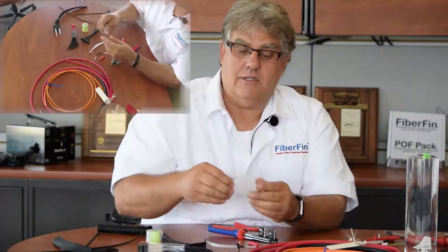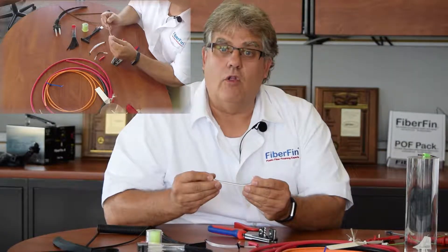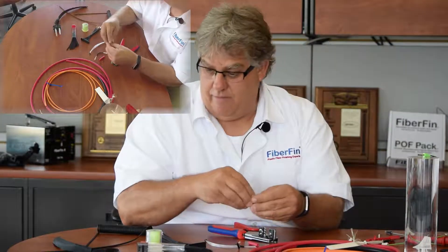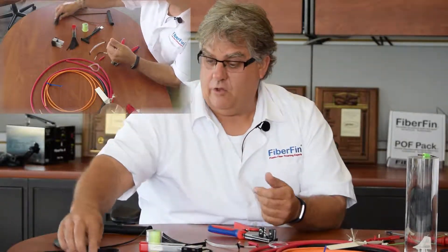This one has 64 fibers within one 3-millimeter jacket. All these different applications use plastic fiber. We have scintillating fibers — the way the cladding is applied, they gather light and send it down the fiber. There are also holey fibers, and fibers like this side-emitting glow fiber. The jacket on it is very bendable — this is an MMA grade fiber.